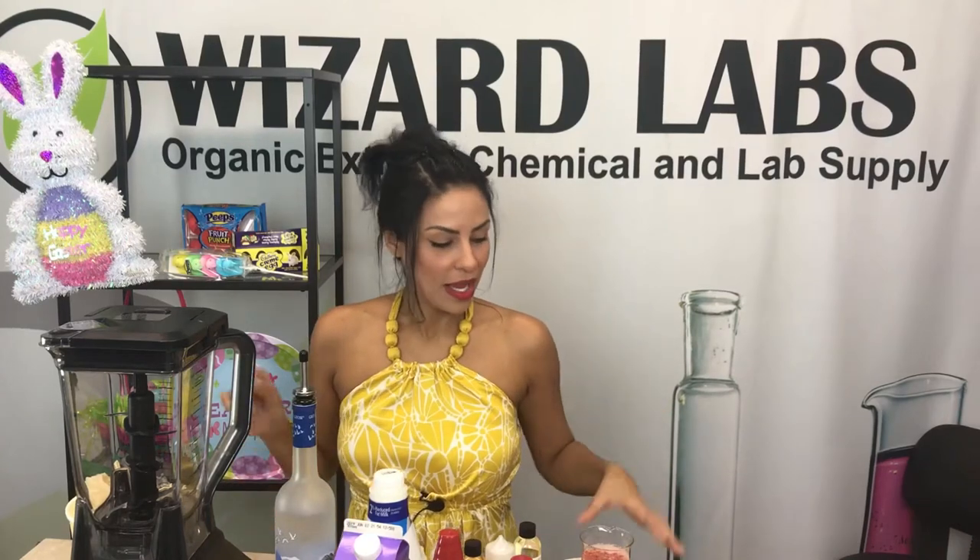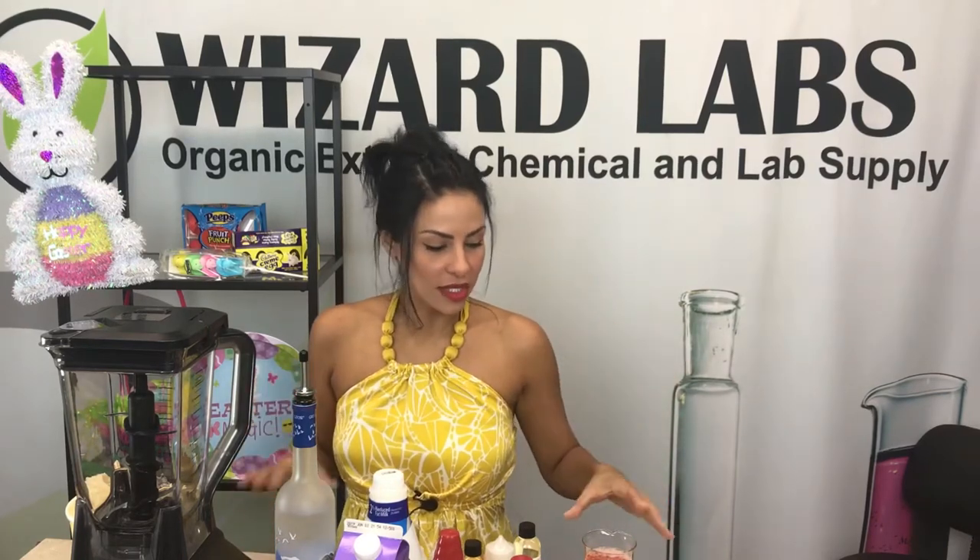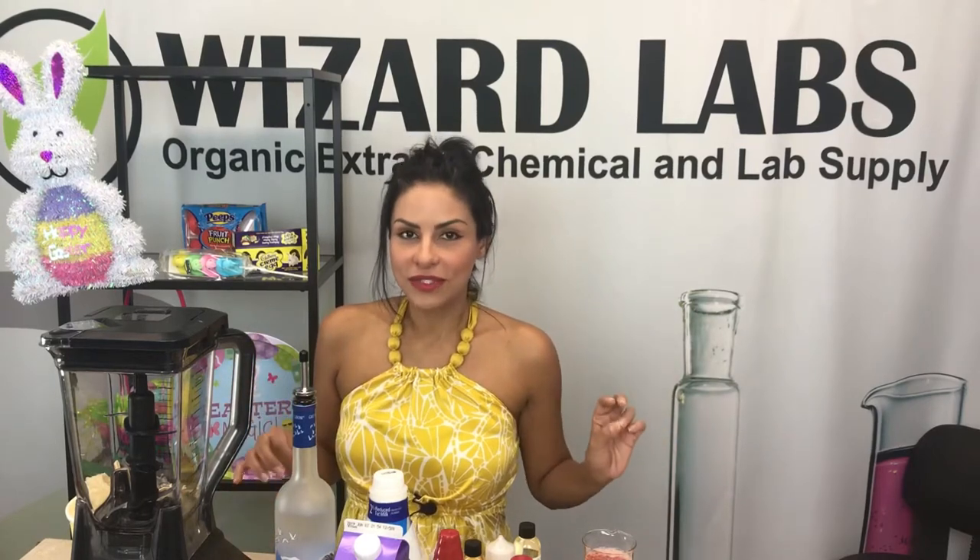Hey guys, it's Eileen back with another drink for you. Today I have a strawberry shortcake frozen cocktail. It's nice and sweet, and if you're like me and you love dessert but you'd rather have a drink, it's kind of like having a dessert drink.